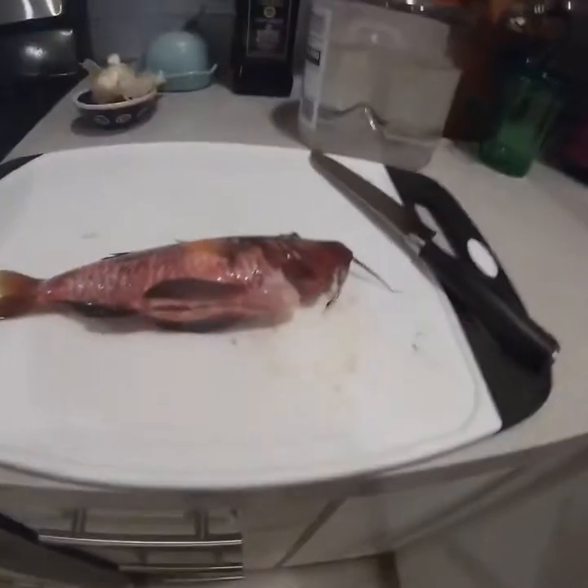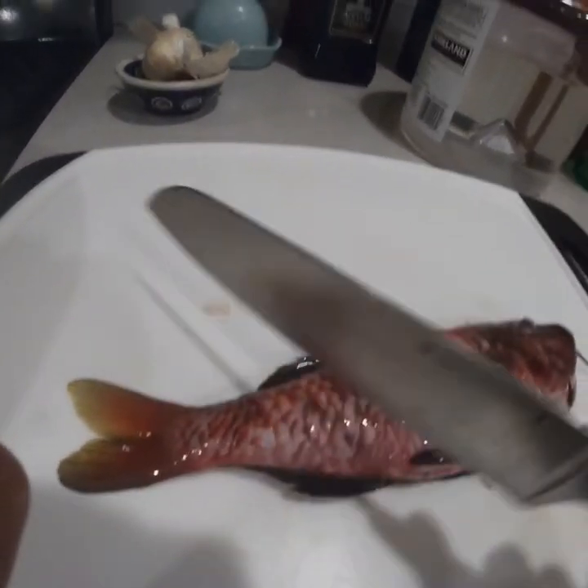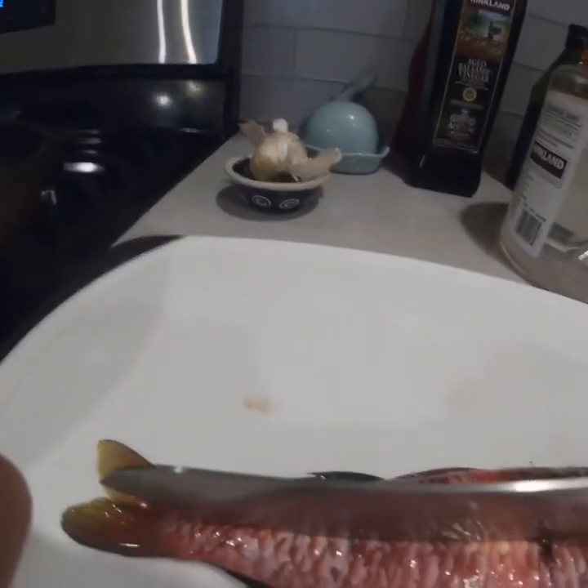Let's get cooking. So first you actually want to cut the fish in three lines, and if you want you can cut it like this, but you actually don't have to. Okay, let's get right into it.